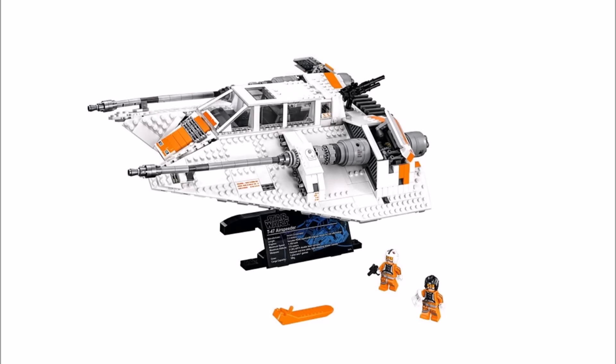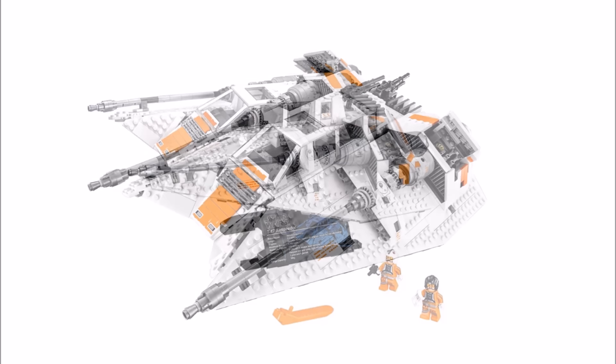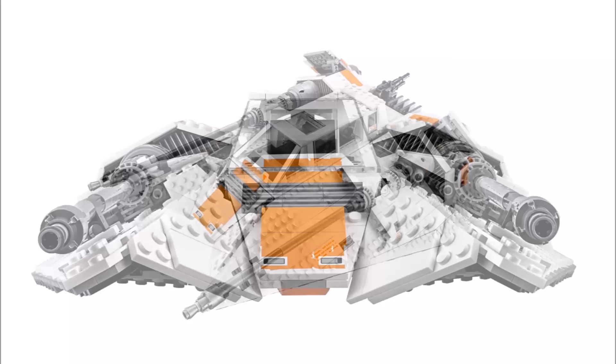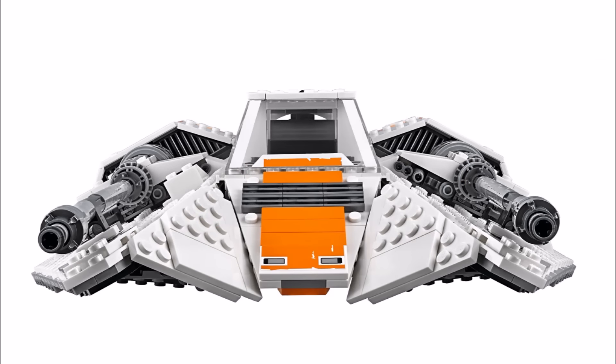Because the Snowspeeder uses a lot of pieces it's quite big, measuring over 11cm high, 39cm long, and 29cm wide. It also features a lot of authentic detail and the designer even angled the turbo lasers on the sides just like the real speeder, so a lot of thought has gone into it.